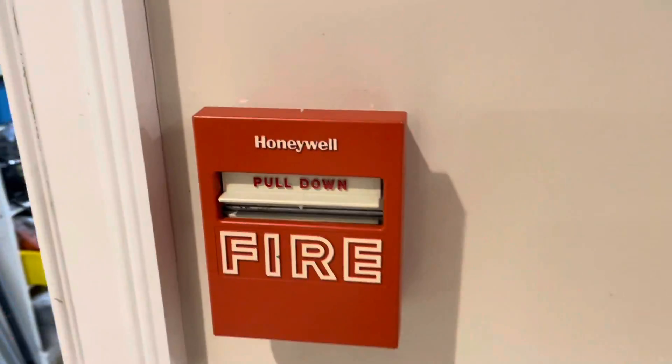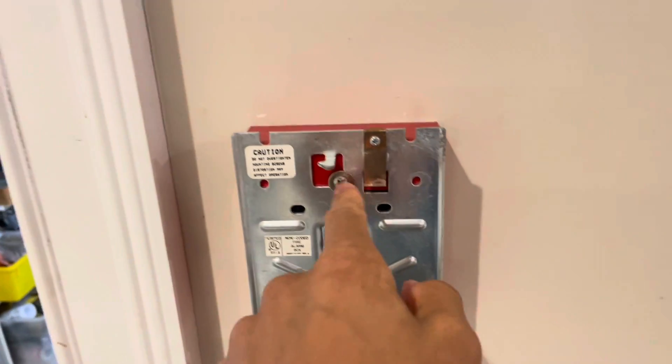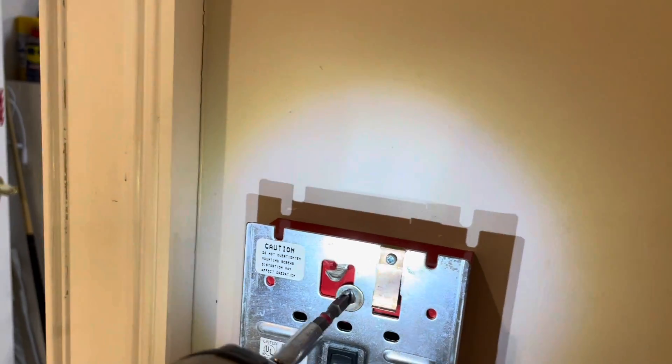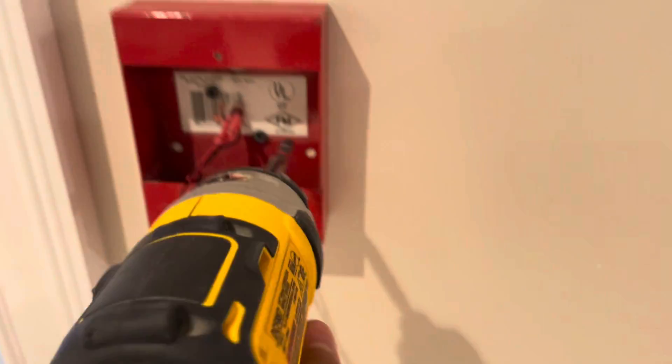Pull these wires out and unscrew these terminals. I'm also going to go ahead and remove this pull station. This one has a tab at the top — you slide that in there. You can see it was fastened to the box with washers, which I used originally to line it up better with the back box. The speaker strobes are going to fit on this box, but the new pull stations are not, so I'm going to pull this out and replace it.